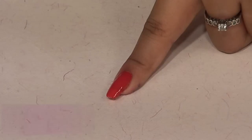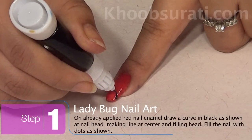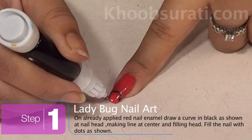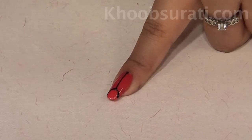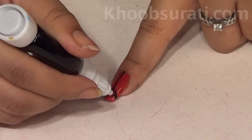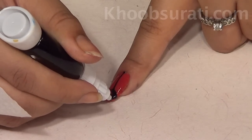First we'll do ladybug nail art. I have already applied a base coat on this red nail enamel. Draw a circle at the top of the nail with the help of black color, also mark a line at the center of the nail with the same black color. Now fill up the circle with black.